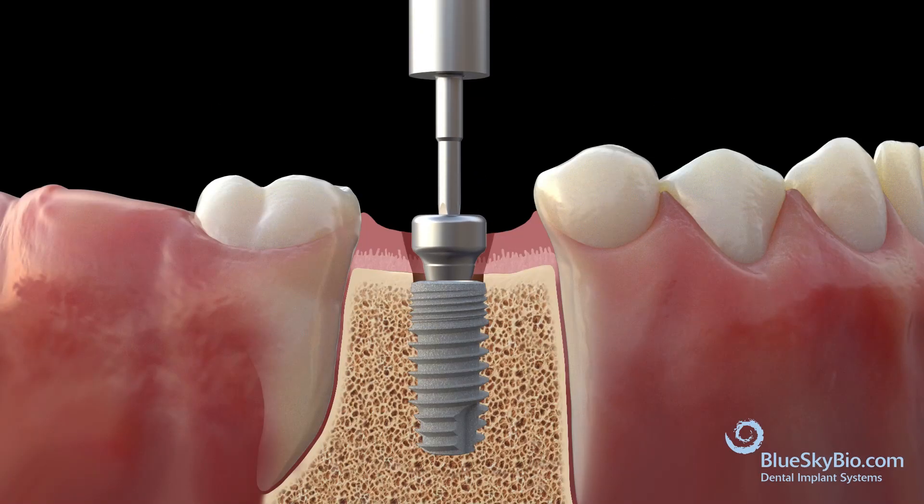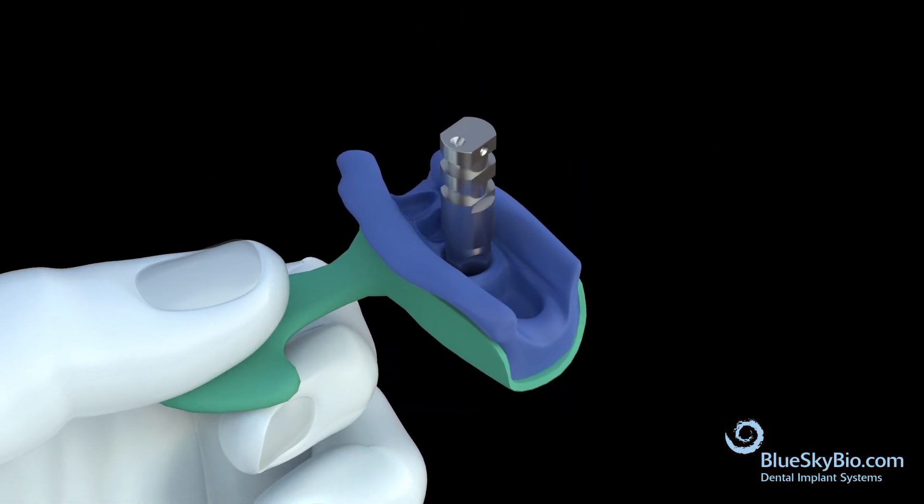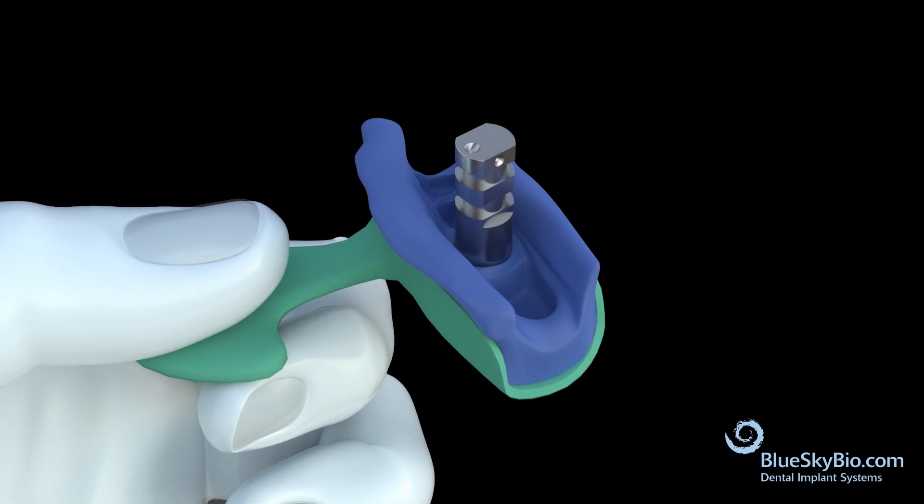Place the healing abutment back onto the implant. Make sure the combo is perfectly positioned on the impression by placing it until no movement is felt.